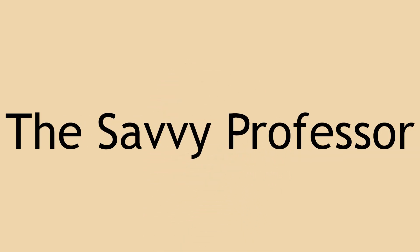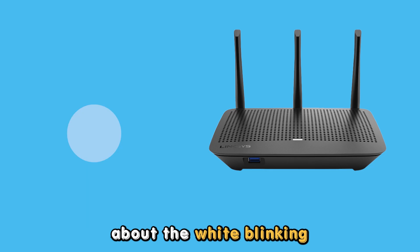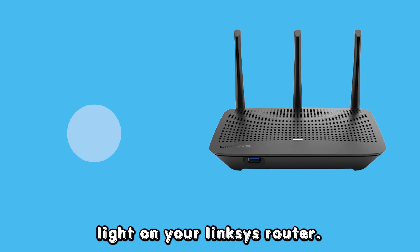Hey guys, this is Scott from The Savvy Professor. In today's video, we will be talking about the white blinking light on your Linksys router. Let's get started.